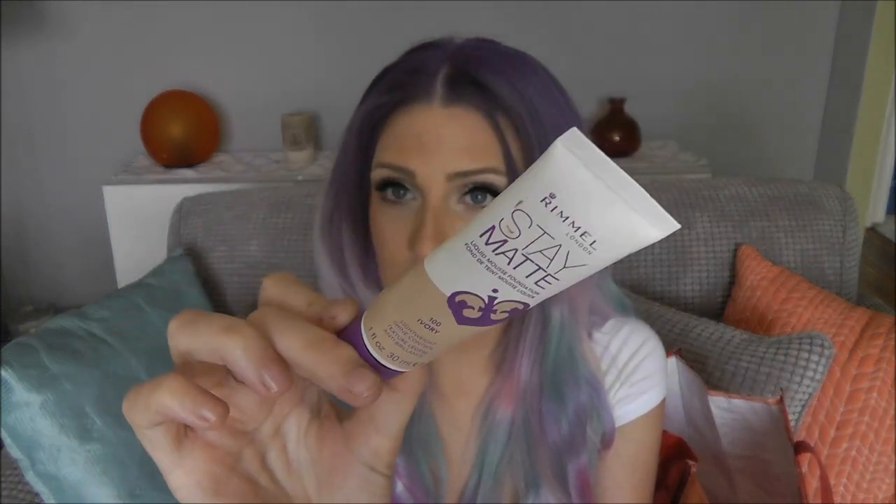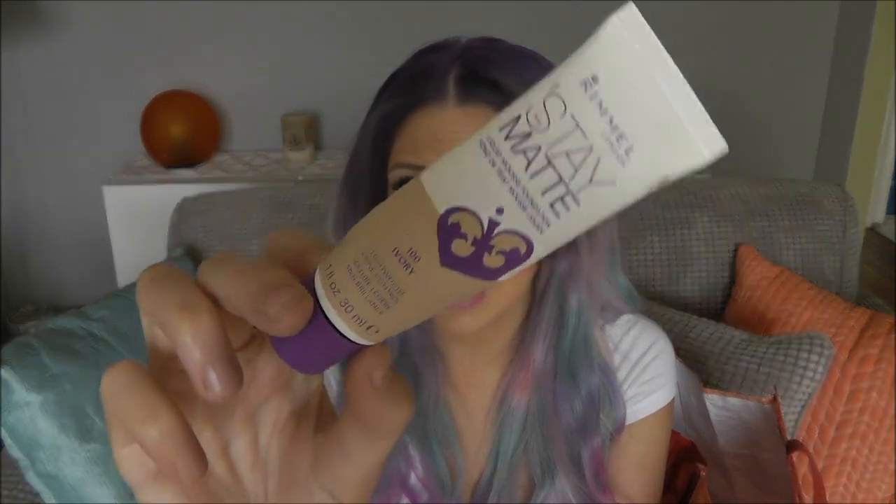This is the Rimmel Stay Matte. People either love this one or it doesn't work for them — it worked for me. I have a first impression video on my channel, which I'll link below. It worked for me: full coverage, very thick mousy consistency so you can feel it on the skin, but it really held up, made my skin look really matte and nice. I personally really liked it and it's fantastically priced. I'll definitely be repurchasing this one.